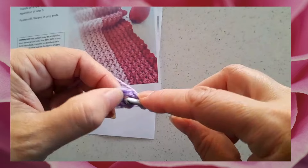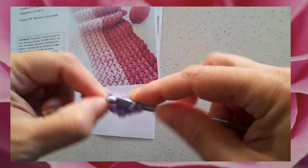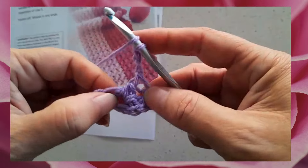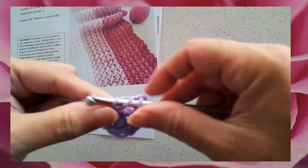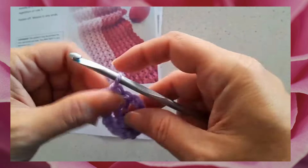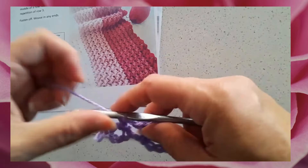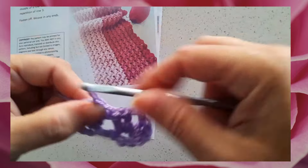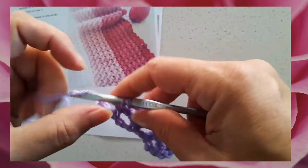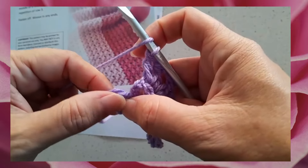Row two is very simple — it's just some shell stitches worked into the center of the foundation loops. The shell in this pattern is the same as what you would find in many patterns: two double crochets, chain two, and two double crochets worked back into the same space or the same loop. I'm going to work one shell in each of the foundation loops across, so I'll have a total of three shells on my swatch. Two double crochets, chain two, and two double crochets — the same thing in the last loop.